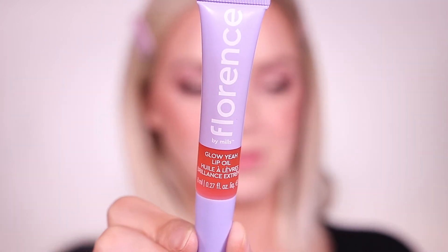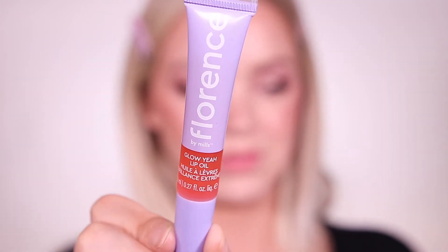It helps to hold in moisture. For my lips, I am lining them and filling them in with the Jason Wu Beauty First Date Lip Liner. I bought this from Target and I love how creamy the formula is. And to top that off, I'm using the Florence by Mills Glow Yeah Lip Oil. This felt really hydrating on my lips and gave such a nice shine. It doesn't feel sticky at all and you can wear it alone or over your favorite lip products.